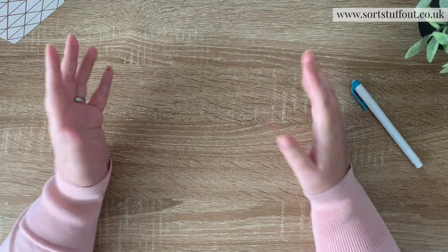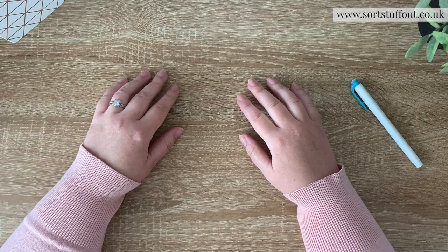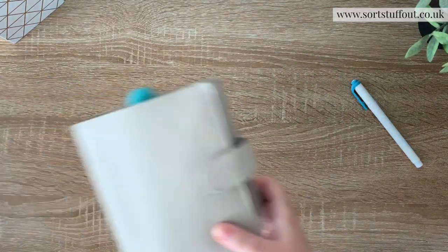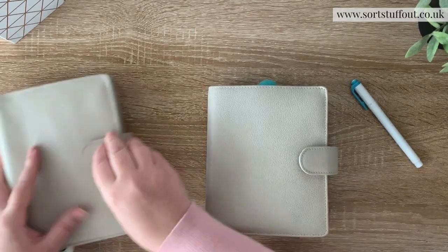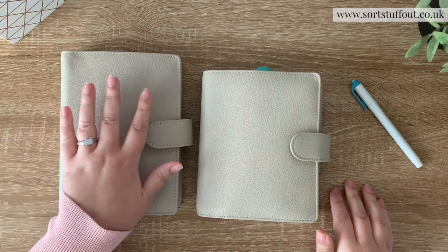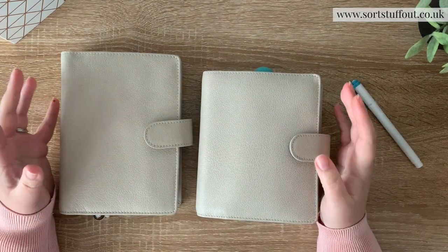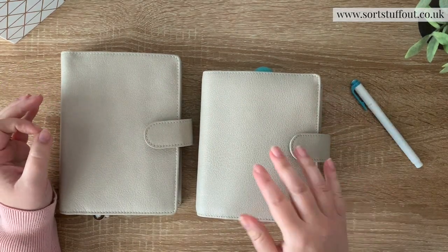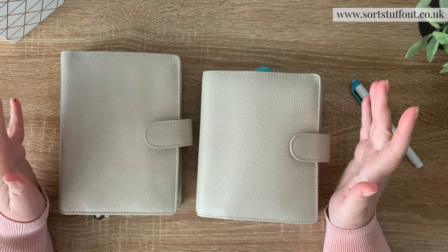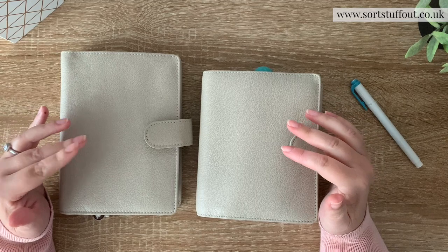So first things first - why is it a problem? People confuse A6 and personal size. I've got here, luckily from the same shop, a personal and an A6 planner side by side. The problem with the confusion between these sizes is you might end up buying the wrong stuff, and it happens all the time, it really does.